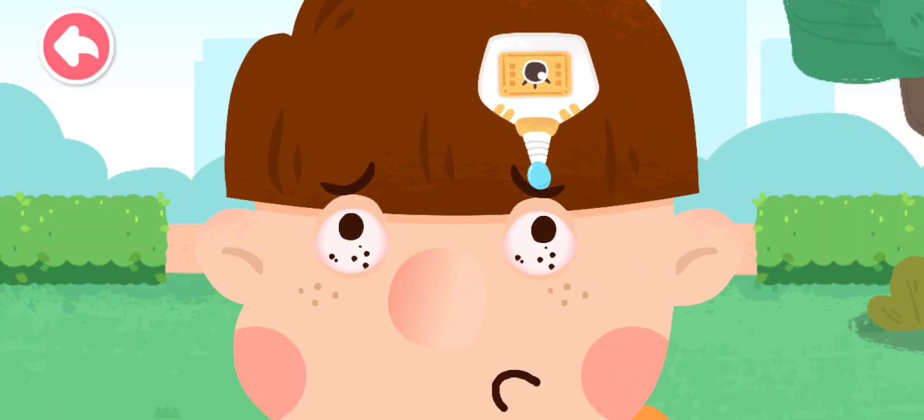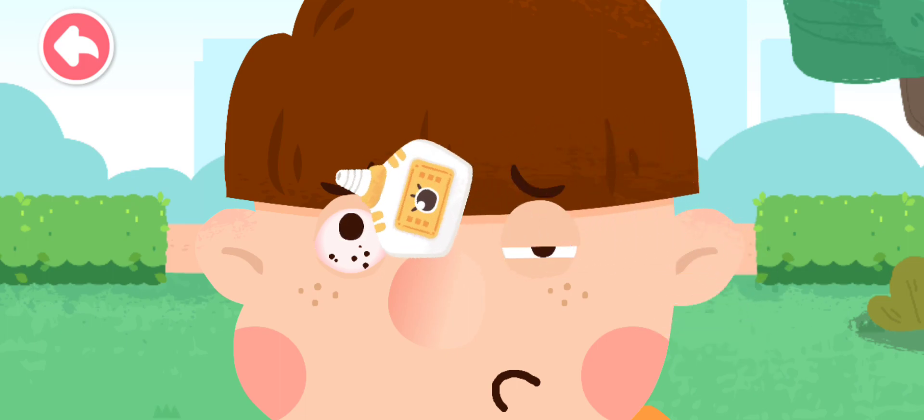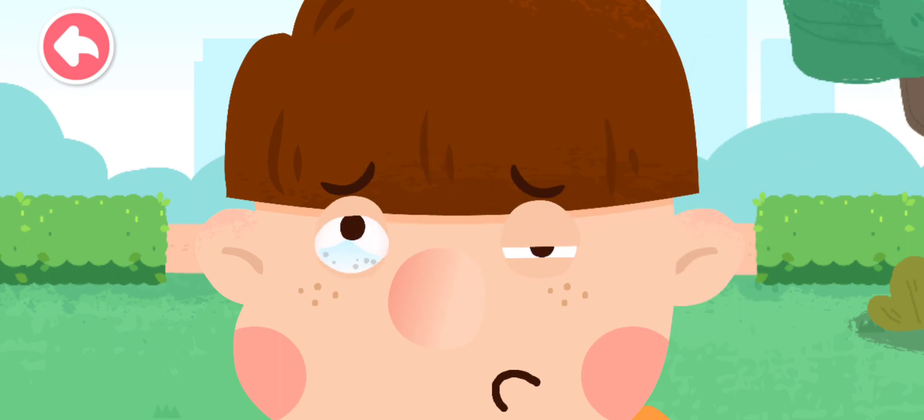Apply some eye drops to wash the sand out. Do not rub your eyes if the sand fails to come out. See a doctor immediately.